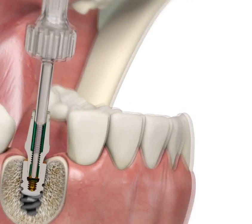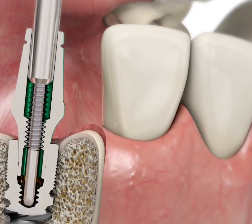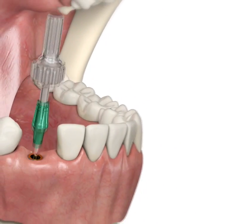Next, take the superstructure's removal tool and place it into the superstructure, then screw it in with a clockwise direction until the superstructure can be removed. Place it in a safe place.